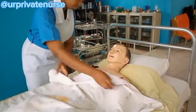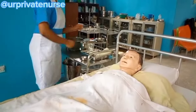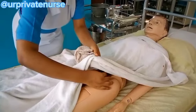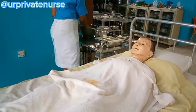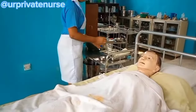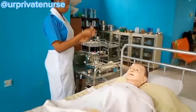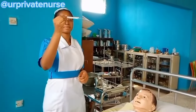On finishing the procedure, wait for about 10 minutes and then take the patient's temperature again. If the temperature falls by one degree Celsius it is considered satisfactory — for example, if it was 38°C and is now 37°C. If not, continue the tepid sponging and open the nearby windows.